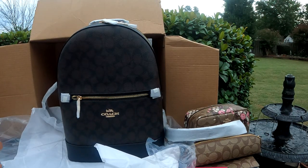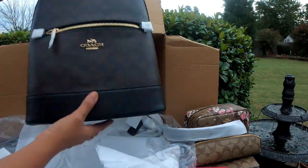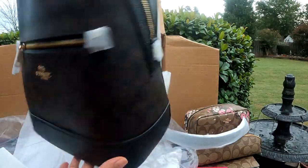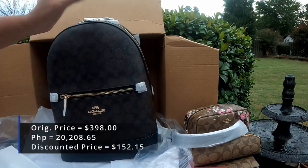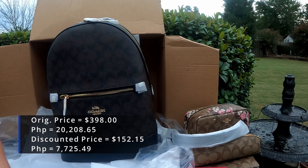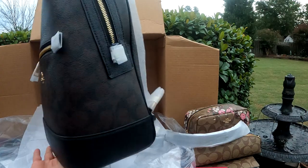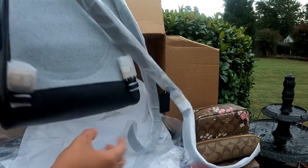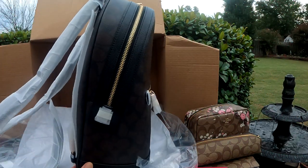So the name of this is the Kinley backpack in signature canvas. Oh guys, it's so nice, and the leather is perfect! This is exactly what I was expecting. I loved it. The original price for this bag — I bought it for $152.15. Let's check this bag — this is obviously the front, this is the side, this is the back, and it's all wrapped up so new. And that's the other side.